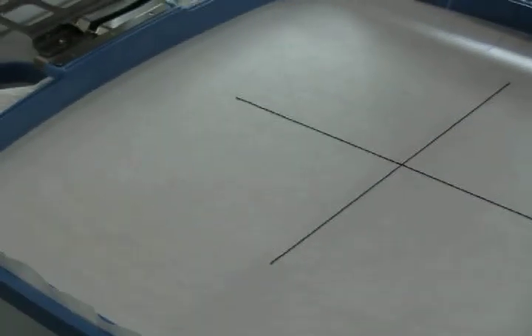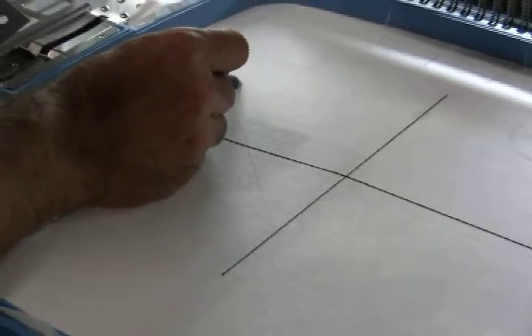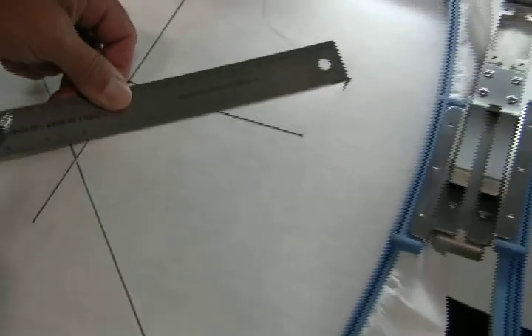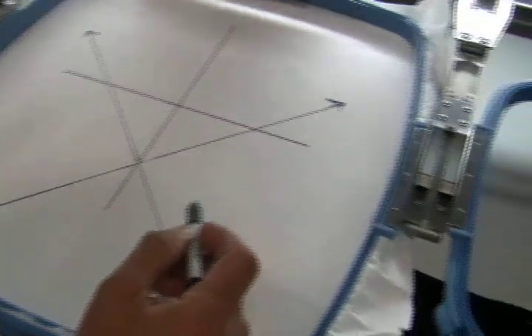We etched a box over here. What I'm going to do now with the marker is mark out the corners so you can see the extremity of the laser field. It's even hard for me to see, so I'm just tracing the edge of the laser because it's a fine line. There's a box over here.